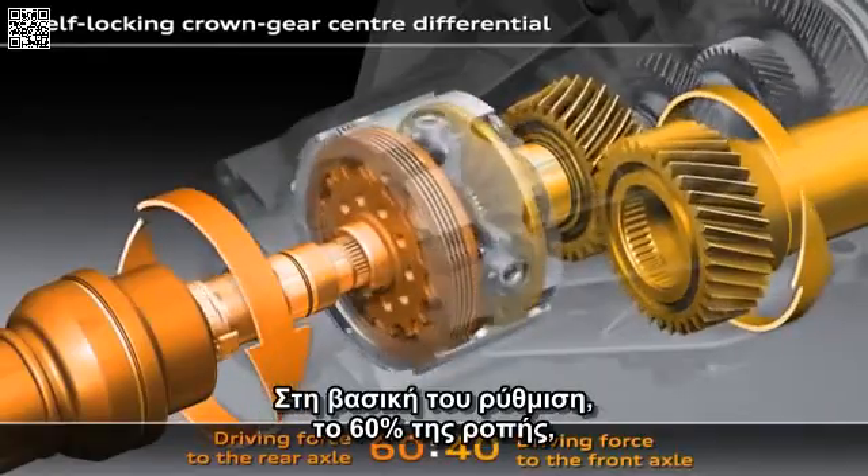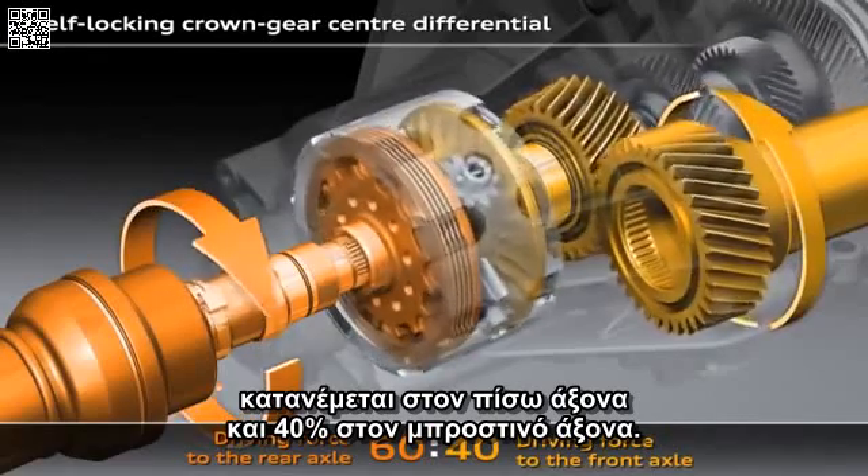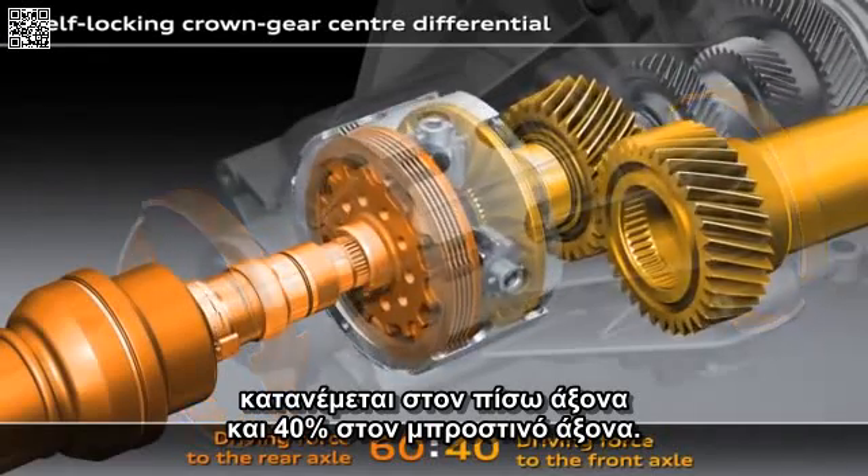In its basic configuration, 60% of the drive torque is fed to the rear axle and 40% to the front axle.